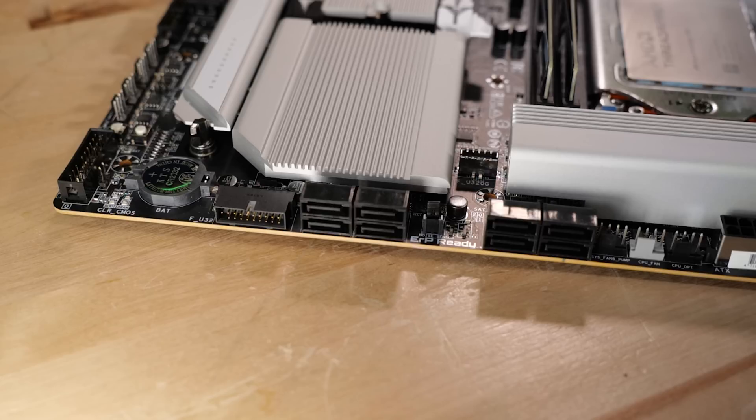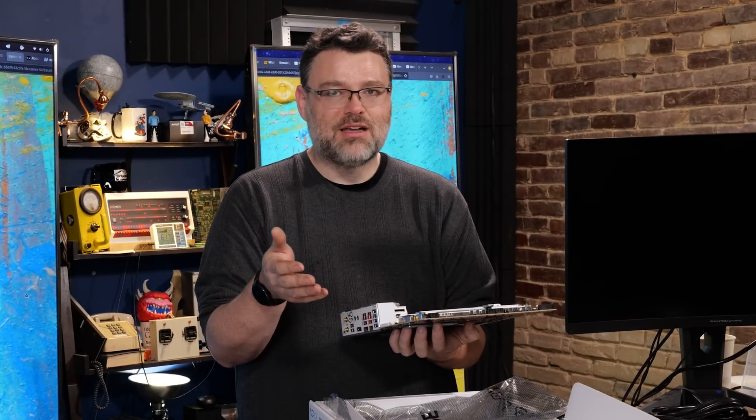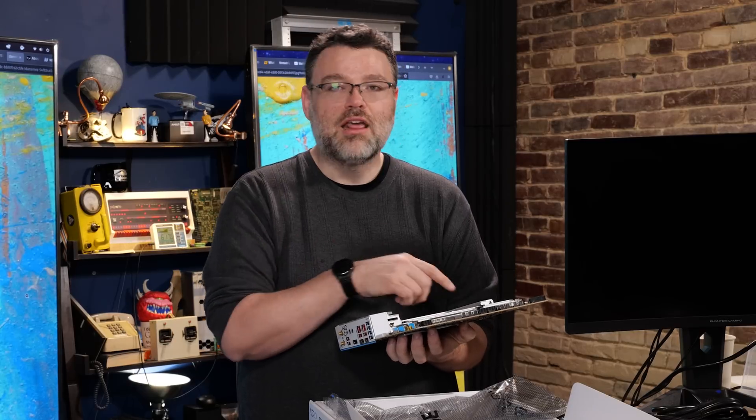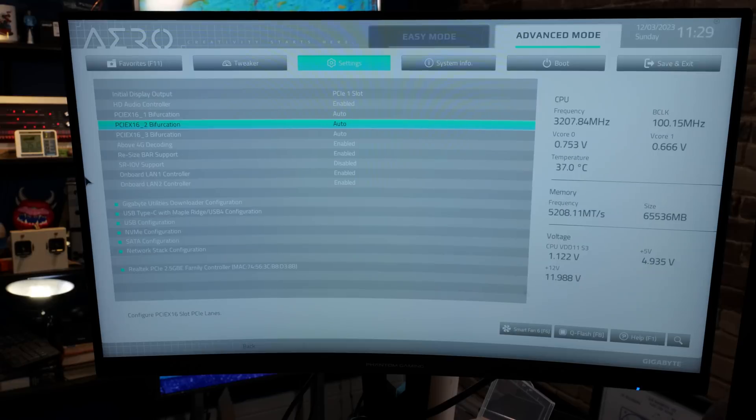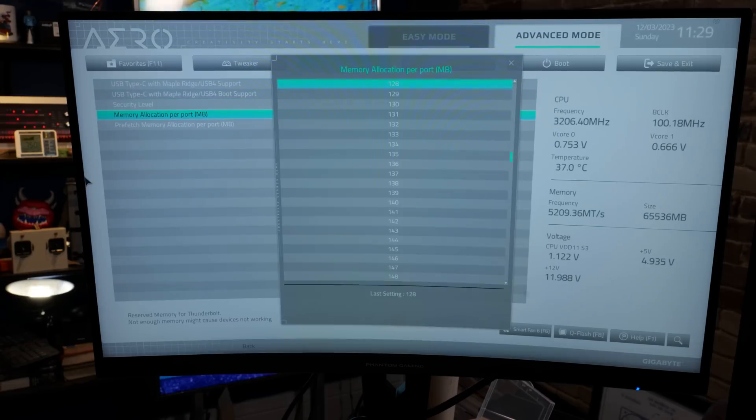There are eight 6Gbps SATA ports and a USB Type-C connector that just barely clears your GPU — if your GPU has a thick backplate and your Type-C cable is thick, it's going to be a little rough. You have a 20-pin front panel connection. There are seven fan headers at the bottom edge and three at the front edge. There's also a noise input — you can plug a microphone into the motherboard and it will monitor the noise of your case from inside, which you can use to set fan curves in the BIOS.